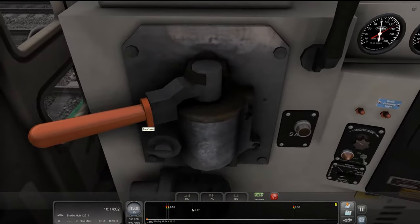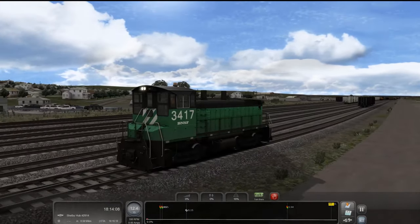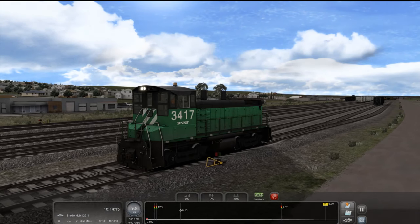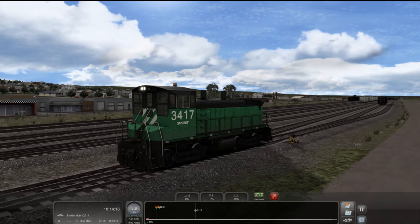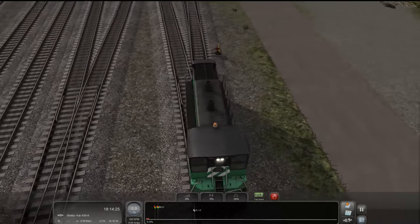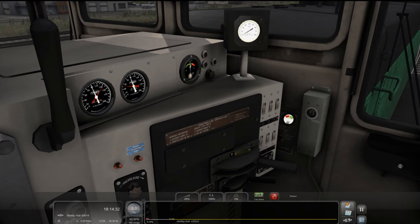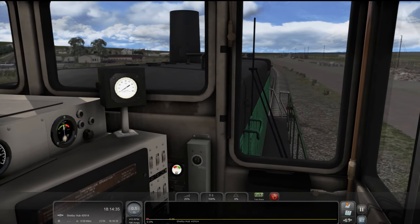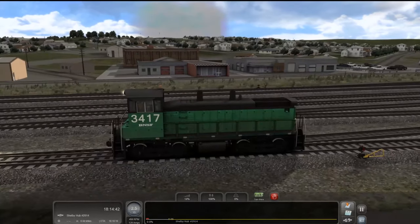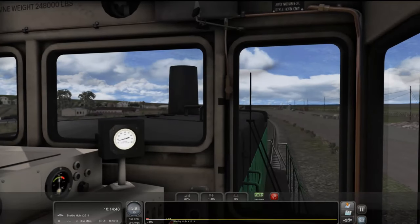Let's go ahead and set that into neutral and start setting that brake. Mighty fine looking switcher — Burlington BN green. Switch is set, on the move. Let's go ahead and set into forward. Notch one, notch two. I like that smoke that comes out of that smokestack right there. This is cool. That smoke is awesome for the exhaust.